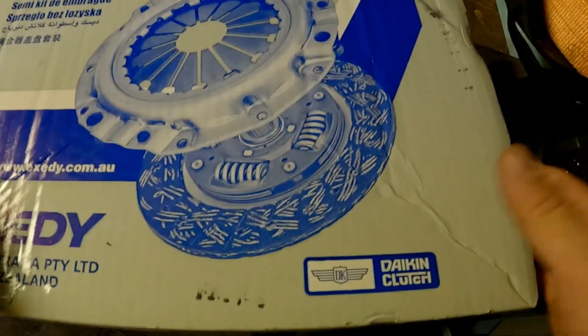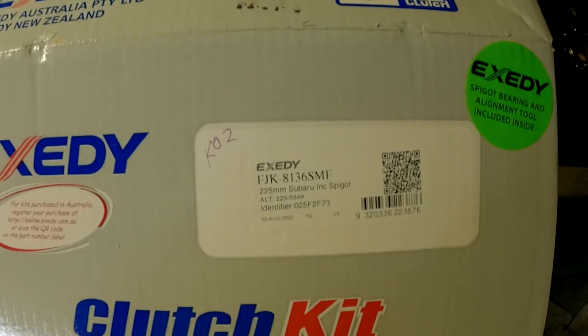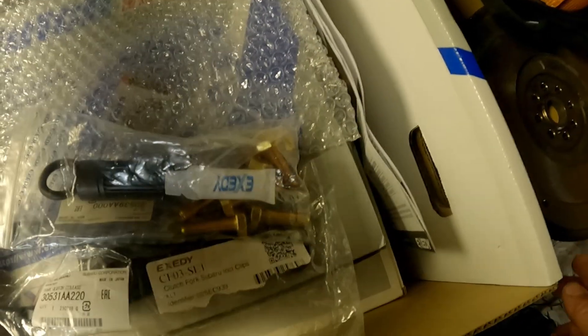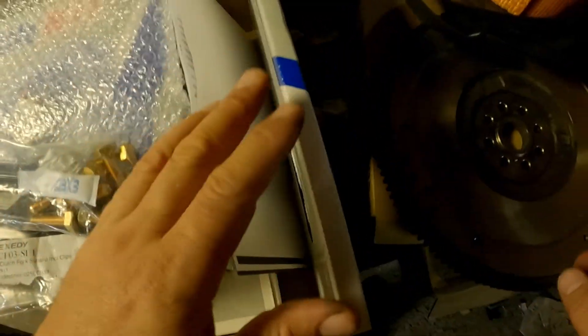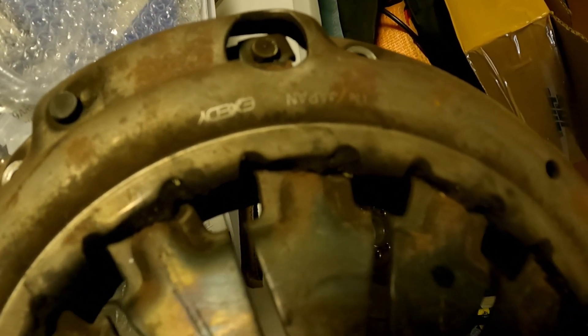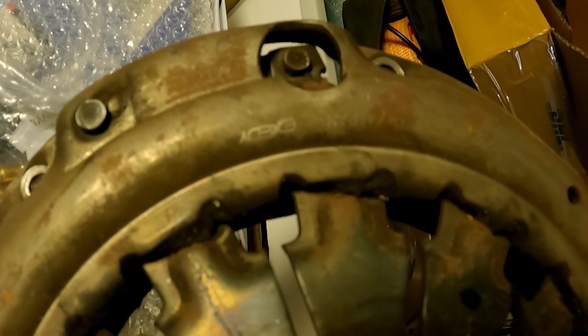Let me just open this up here. That's the part number — the Exceedi part number. Now here's a funny thing I didn't know: these Subaru clutches, genuine Subaru clutches, actually come with Exceedi components. This is the pressure plate that came out of the old one, and you can see on there it's got Exceedi on it. So Exceedi kits are obviously very good for your Subarus.